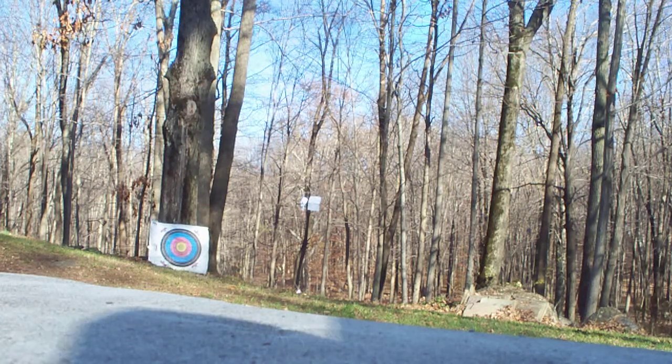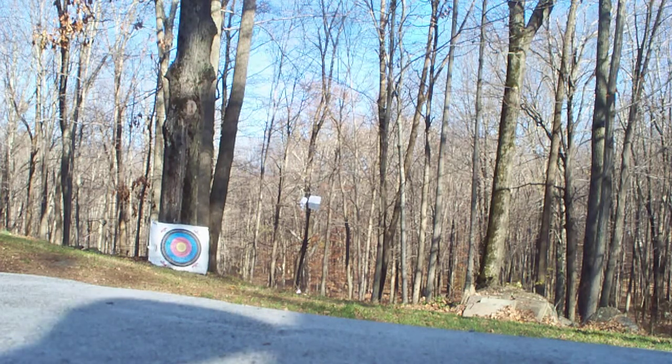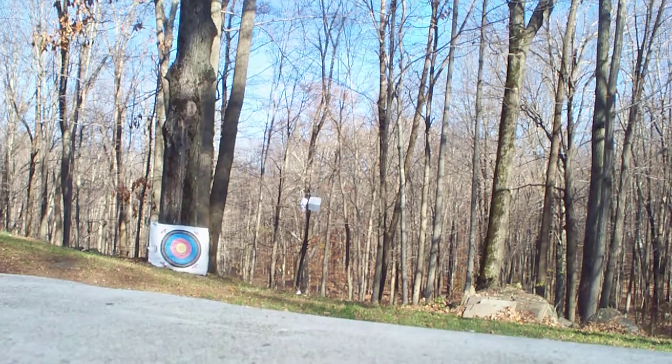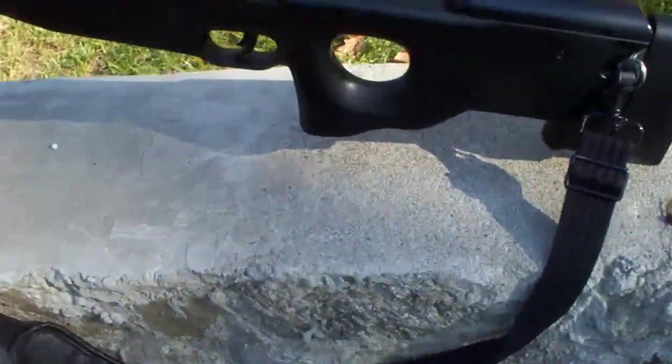Now let's go. Let's get started. Alright, I'm not out of rounds, but still. First of all, I'm not going to get up to the target yet, but first I'm just going to show what the bolt action looks like.